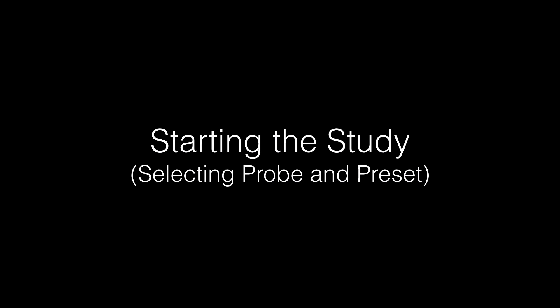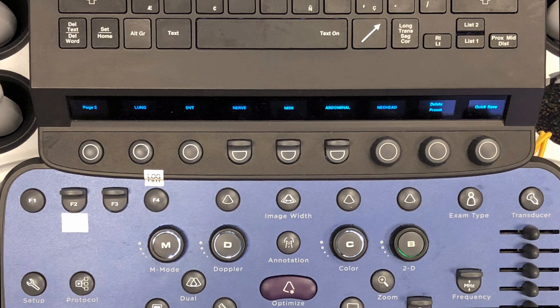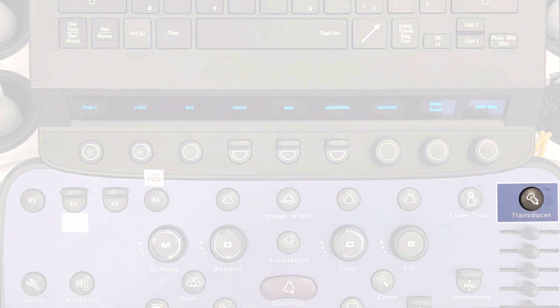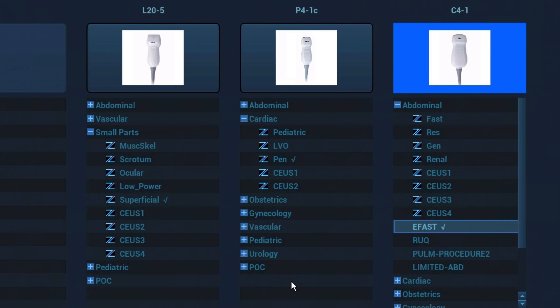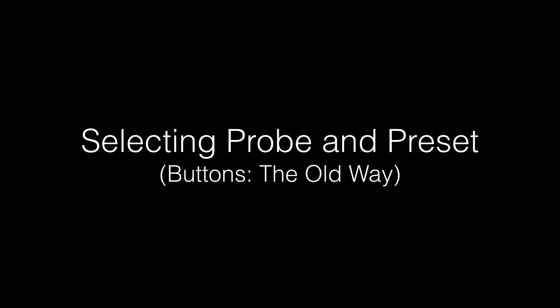Let's review how to select the probe and study type you want to use. The first step is to select the transducer you will be using — click the transducer button. On the screen, you will see all the currently attached probes and the different presets available for each probe. Use the trackball and the set key to choose the preset and probe you want to utilize. A close-up view shows the different presets you can select under each probe, divided by region or preset grouping. You can still select the probe and preset by the old method on the Xenari systems from software version 7 if that is your preference.